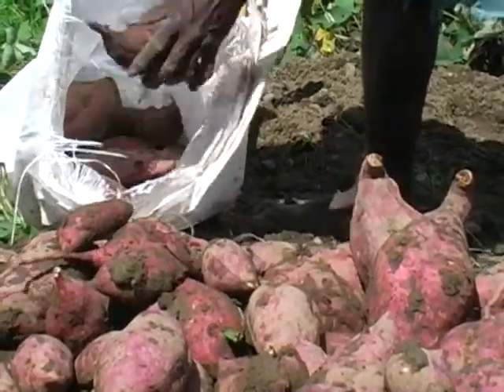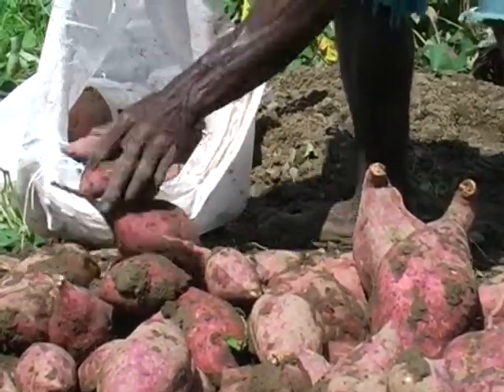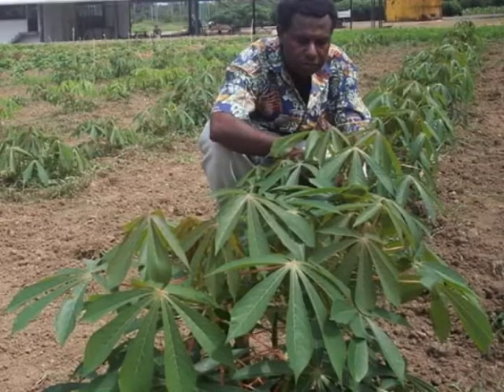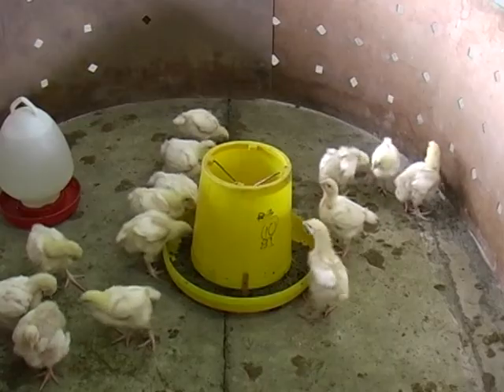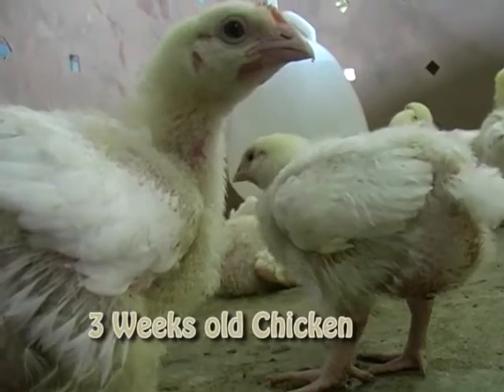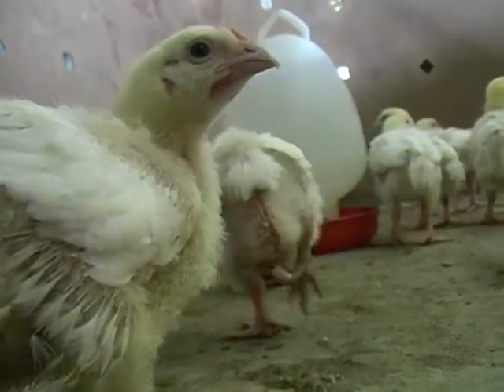If you have surplus sweet potatoes in your garden, then use only sweet potatoes. And if you have surplus cassava, use only cassava. You can only change ingredients when you have new chicken stocks, and maintain the rule of sticking to one ingredient.